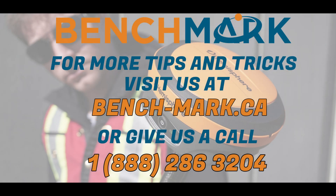That is everything for today's video. If you have any questions about anything you've seen on our YouTube channel, please give us a call at 1-888-286-3204 or visit us on the web at bench-mark.ca.